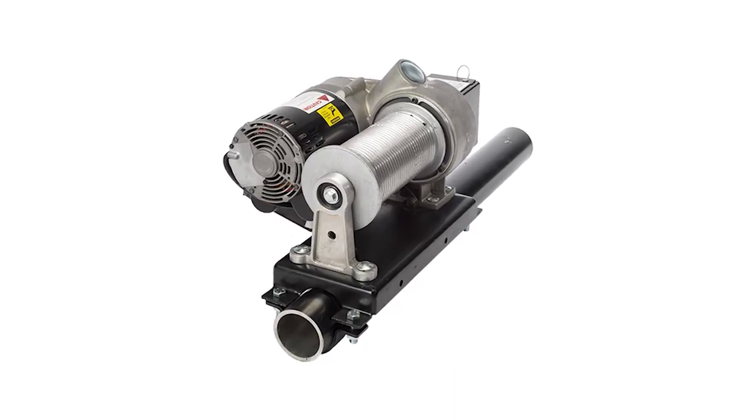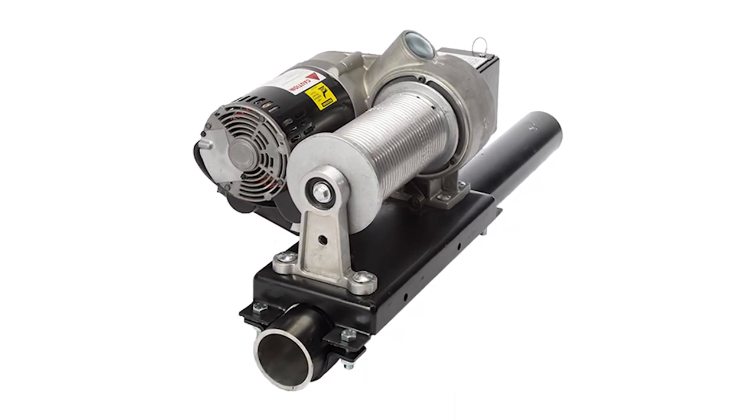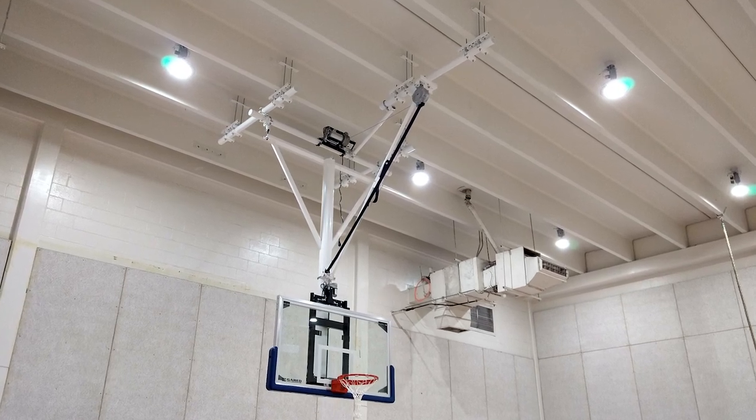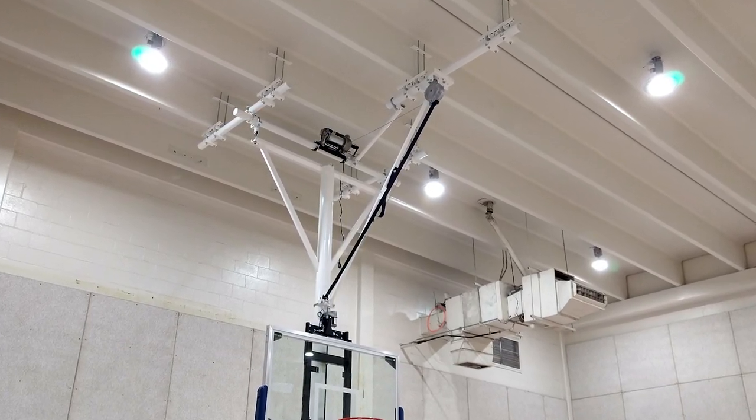In this quick video we're taking a look at the electric hoist used to fold up basketball goals. These hoists can be attached to the wall or attached to a three and a half inch pipe commonly used on ceiling mounted basketball goals.